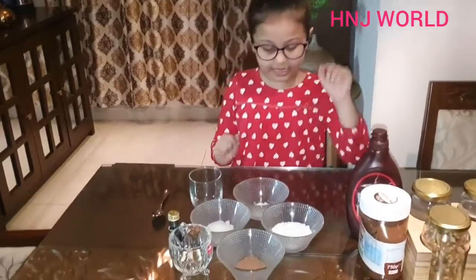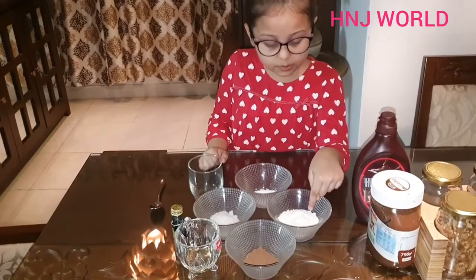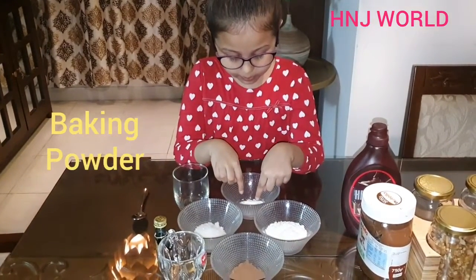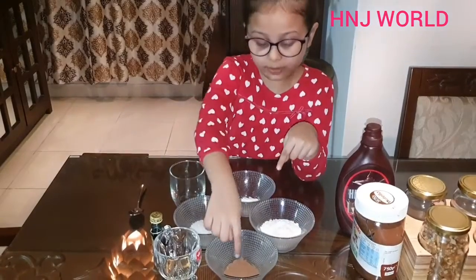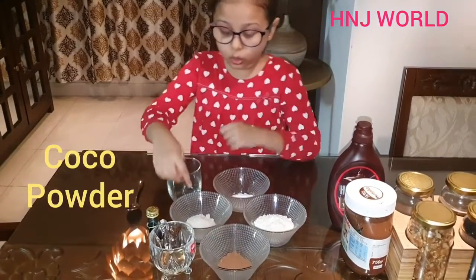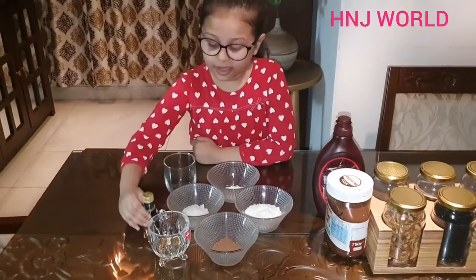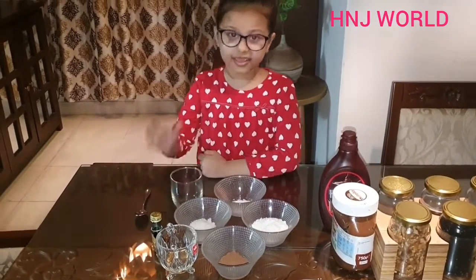So what do we need? We need 3 tablespoons flour, 1/4 tablespoon baking powder, 2 tablespoons cocoa powder, 2 tablespoons sugar, some oil, vanilla essence, and the mug. Let's check.